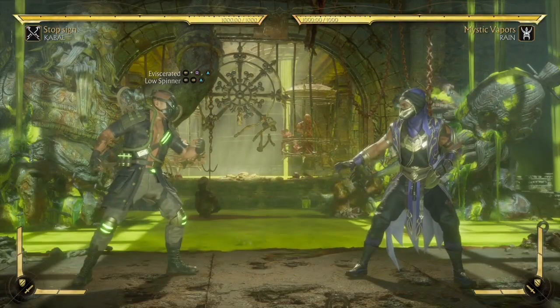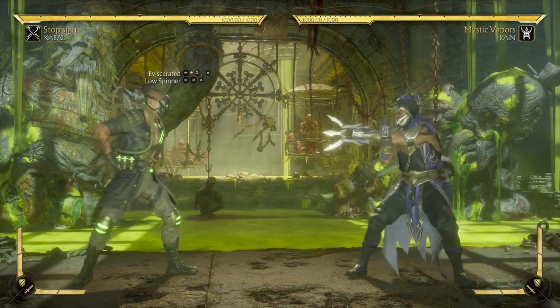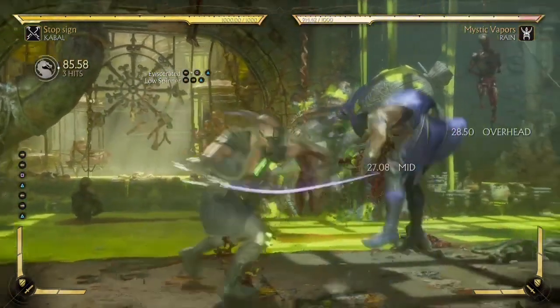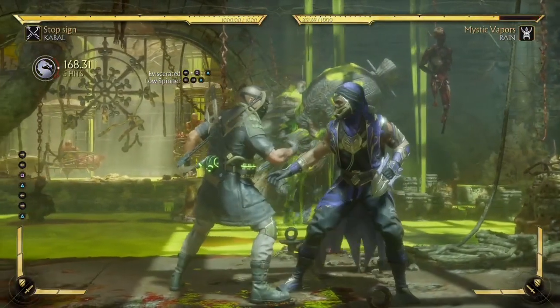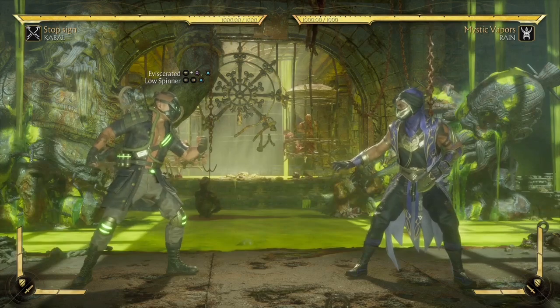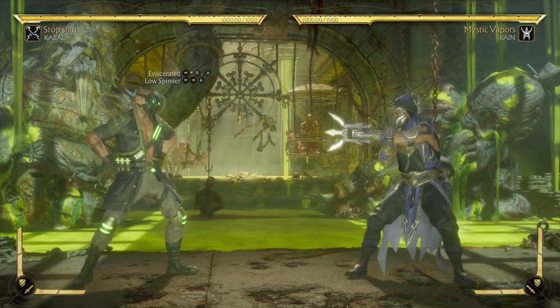Next up we got one of his special moves, the Low Spinner. We need it to send our opponent flying up in the air, and it looks just like that. In order for us to actually get our opponent flying up in the air, we need to amplify the Low Spinner, and it looks just like that.